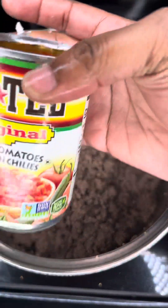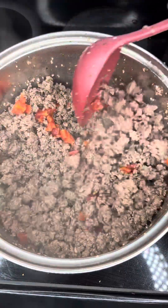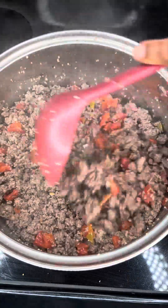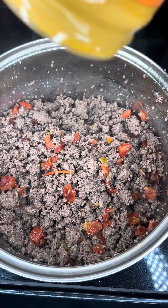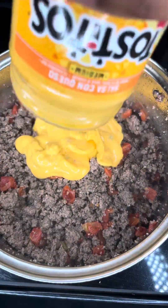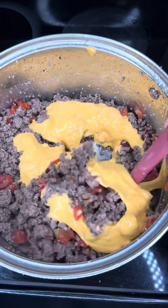Add one pack of taco seasoning and some water — I forgot to put that in the video. Then you can start to add your can of Rotel, which consists of tomatoes and chilies. You can get the hot flavor or whatever flavor floats your boat, but I use original flavor because I don't like all the spice for the children. I also added one jar of salsa con queso because I like mine extra cheesy. You do not have to do this — you do whatever you like.